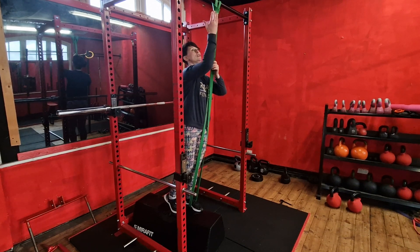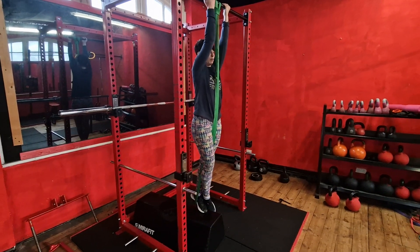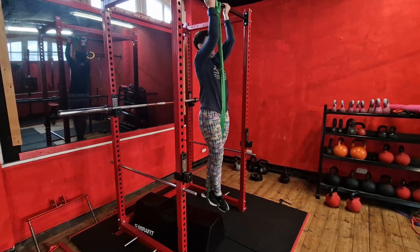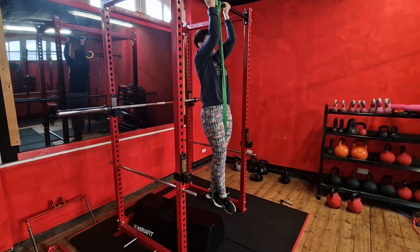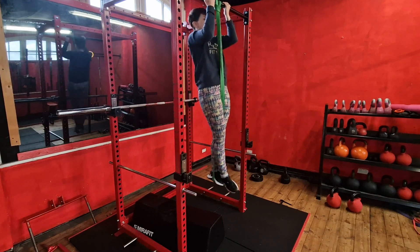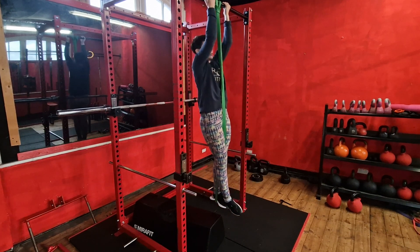So once you set up, chin up grip so your palms are facing you forward. You cross your feet, make your body into a nice plank, and then you're pulling to about chin — about as high up as the bar. Try not to swing, keep nice and controlled.